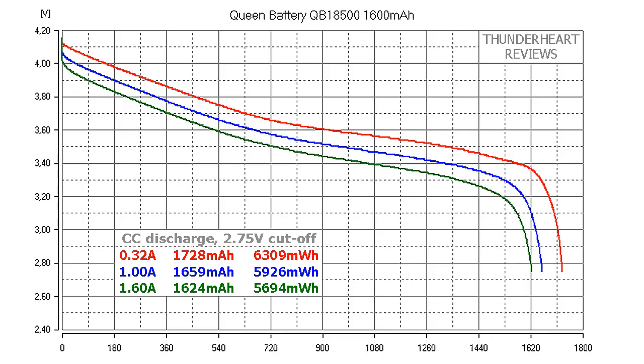At 0.2C or 0.32A, Queen Battery QB18500 gave out 1728mAh or 3309mWh. At 1A discharge rate the result was 1659mAh or 5926mWh. At its maximum 1.6A, 1624mAh or 5694mWh.